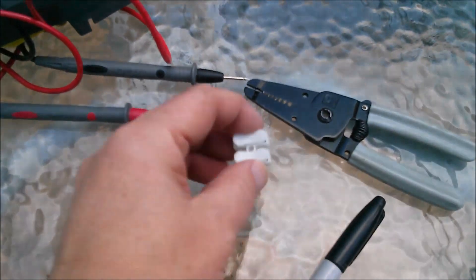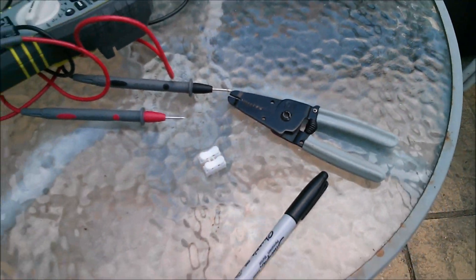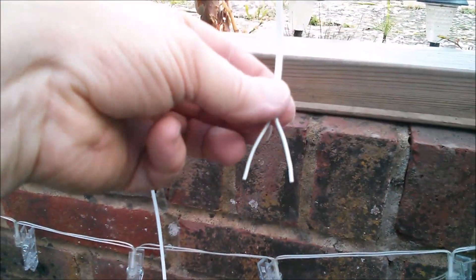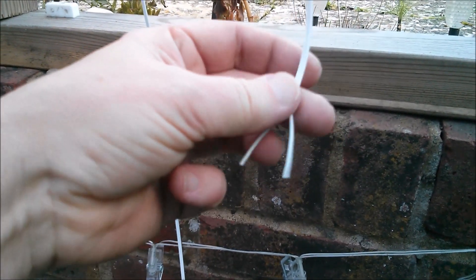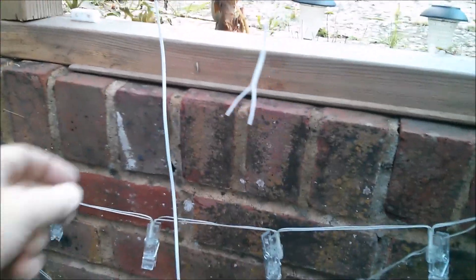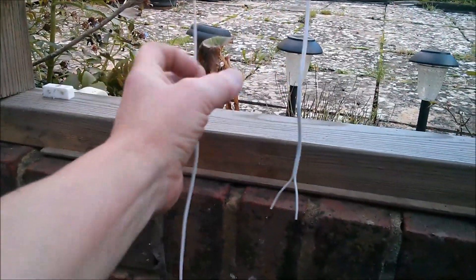I'm going to join them with this — because it's undercover it should be fine. I've got my meter because it's quite difficult to tell on these wires which is negative. Negative is the one with the little molded stripe on the side — I can feel it there — but I don't want to make a mistake, otherwise I'll get 24 volts across here.